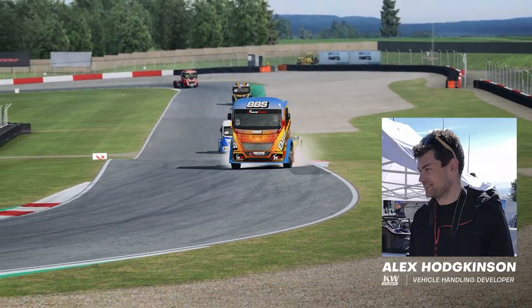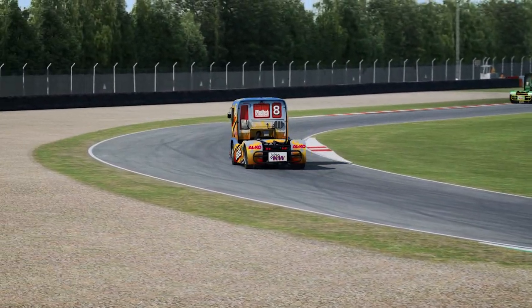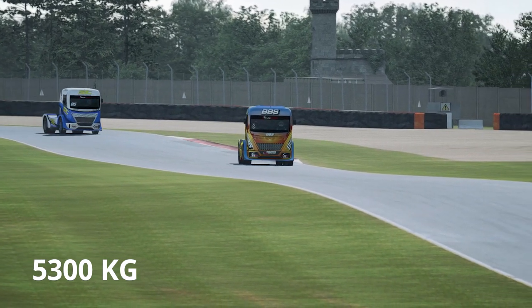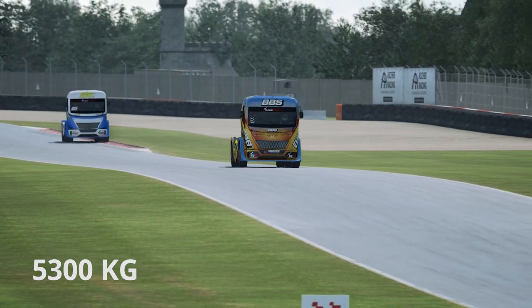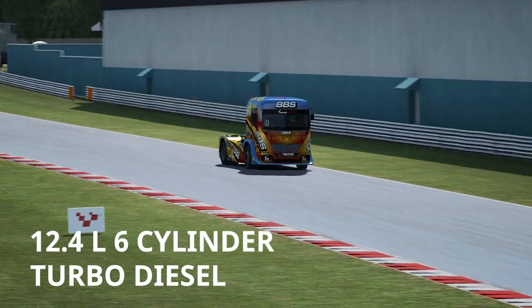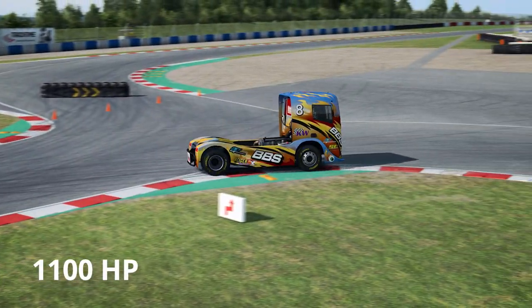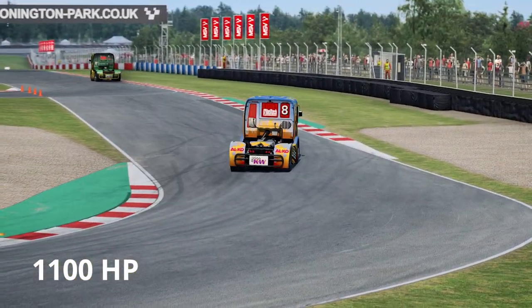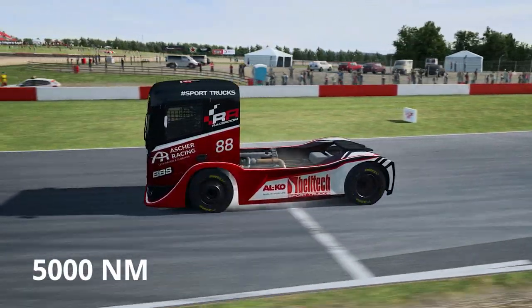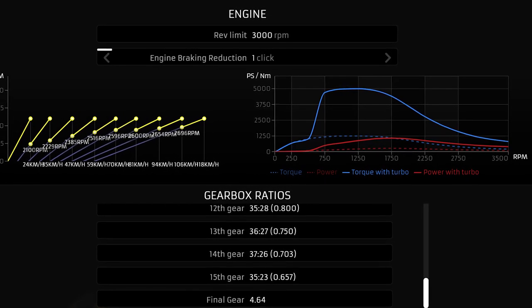Hello and welcome to the driver's briefing for the Race Room truck. Let's start by running through some of the vehicle's performance statistics. It weighs in at 5,300 kilograms, which makes it around four times the weight of most GT3 cars. It's powered by a 12.4 litre six-cylinder turbo diesel engine. At peak it produces 1,100 horsepower at around 1,800 revs per minute. The torque is an astonishing 5,000 newton metres at peak, which is put out from 750 until around 1,500 revs per minute.